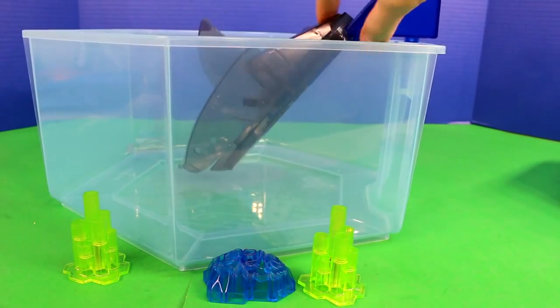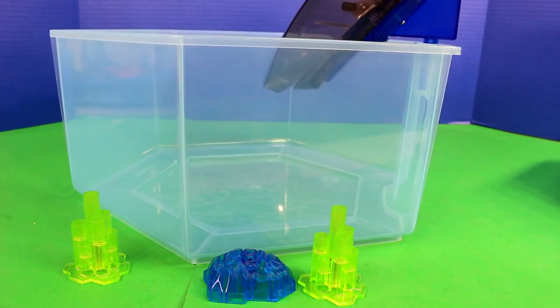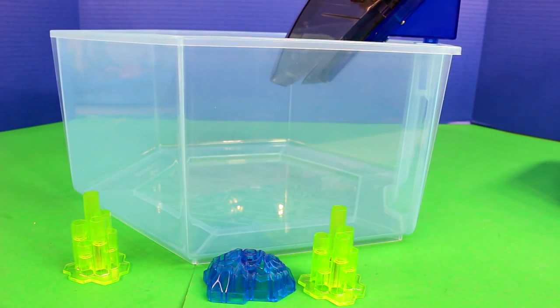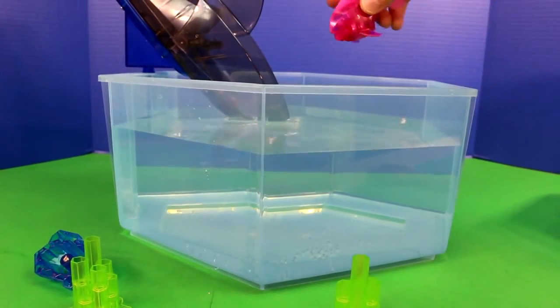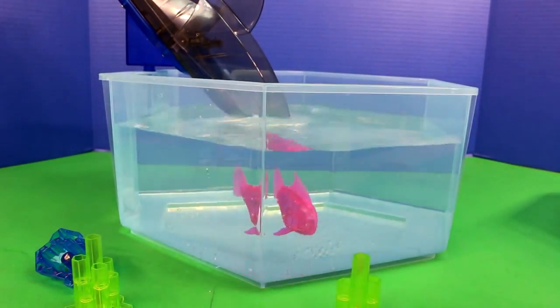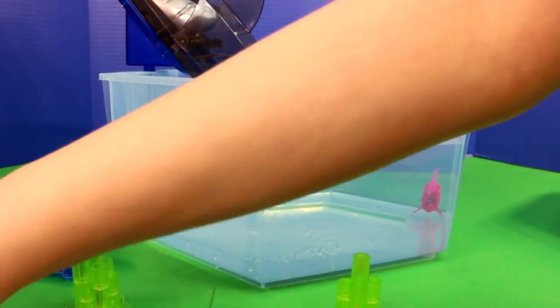And then it snatches the fish out of the water when it has water in here. So let's fill up this tank with water and get started. Now we got the water — we're going to put the Aquabots in. They come to life when they hit the water. There are four.